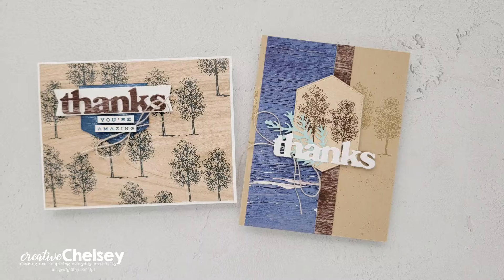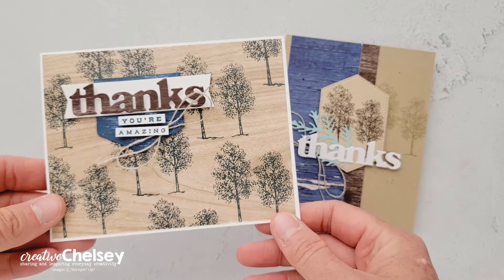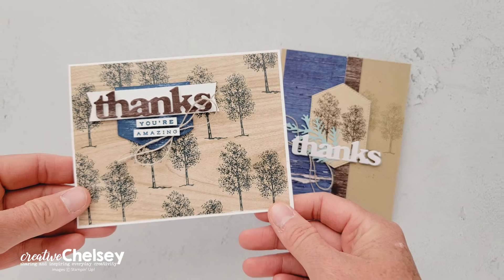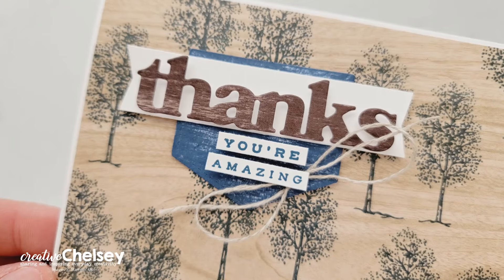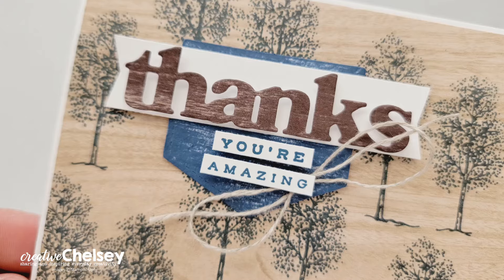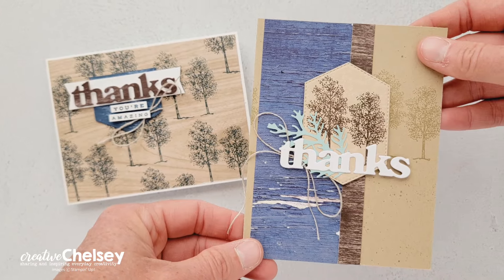I hope you enjoyed watching me create these last alternative cards using the May 2024 Paper Pumpkin Kit. If you would like to subscribe to get your own monthly crafting kit, please do so using the link in the description below. If you'd like to see written instructions or close-up images on how I created these cards, you can visit my blog creativechelsea.com. Thanks so much for watching — have a creative day!